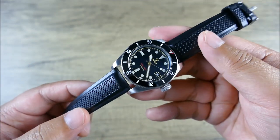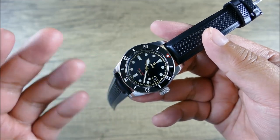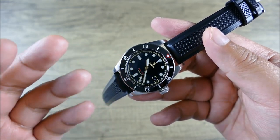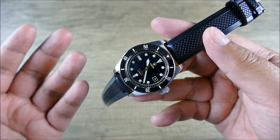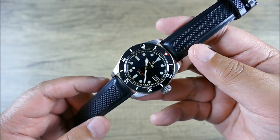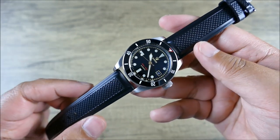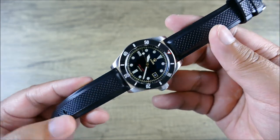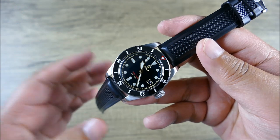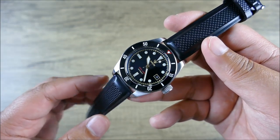I believe this watch is sold out at this point, but Steve Laughlin who runs Raven is such a great guy — I wouldn't be surprised if you emailed him and he could dig something up. That's one of the beauties of micro-brands: the level of direct contact you can have. This isn't a watch you're going to randomly see on somebody's wrist at dinner or the mall — it's done in small production batches, so it's a very deliberate choice to purchase and pair something like this.